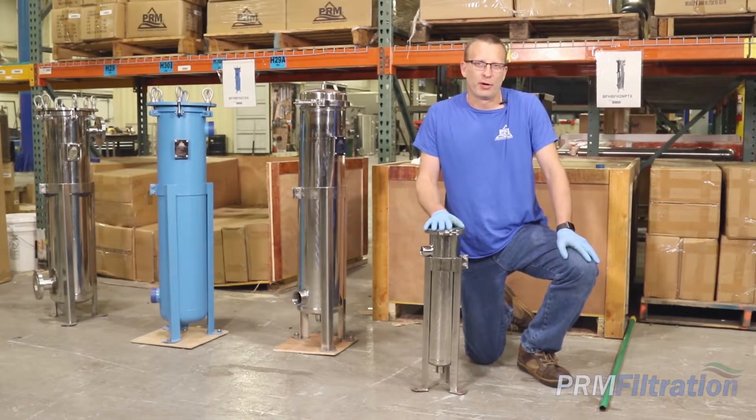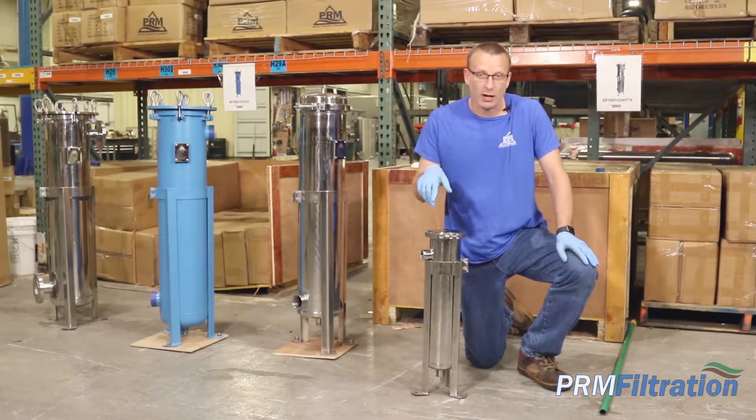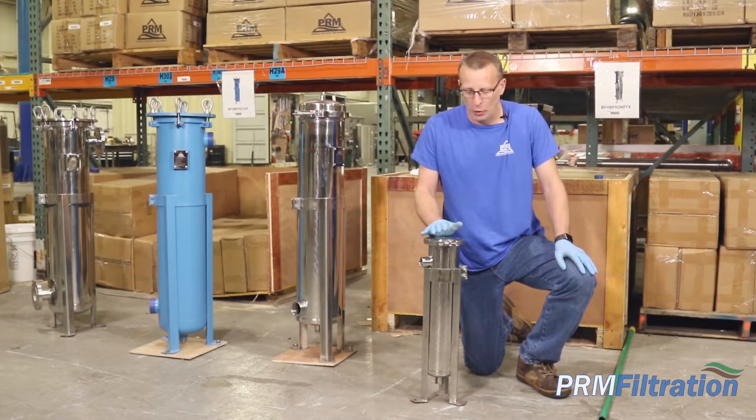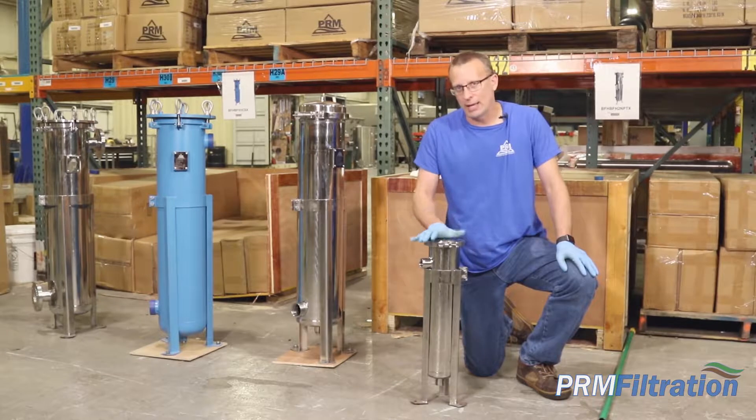Hey, how you doing? This is Mike with PRM Filtration. Today we're going to talk about our 304 stainless steel number four size banded clamp top housing.